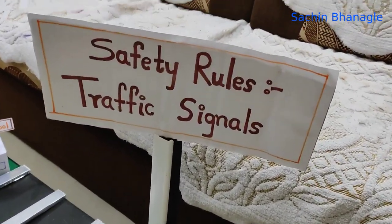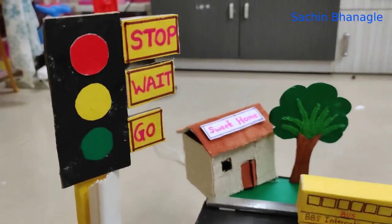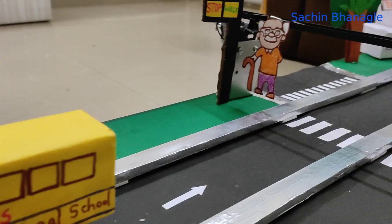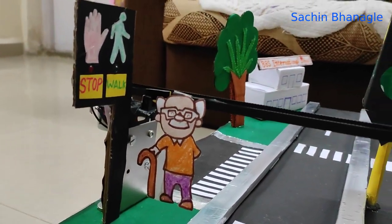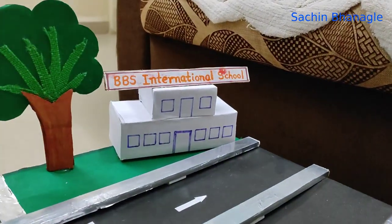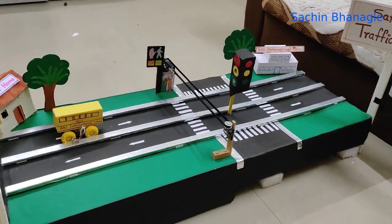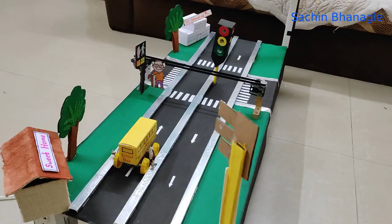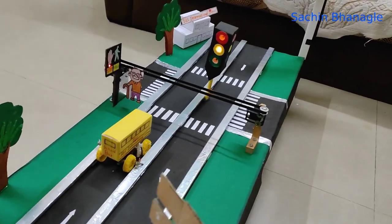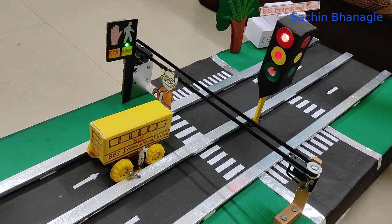Our traffic signal model is ready — this is the complete model. There is a school bus with wires attached to the enabling plates which carry the current. Here is the old man attached on the timing belt, and this is the traffic signal. We have attached three sensors under the road — one at the start to detect the car position. The signal is green, the bus moves forward, then the signal changes to red and the man starts crossing the road.